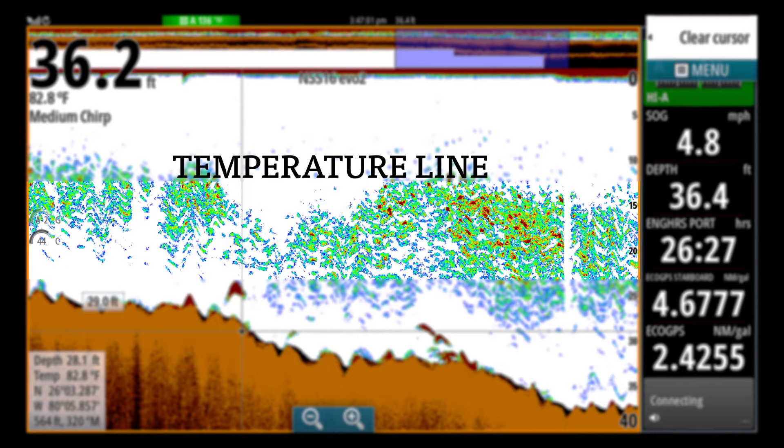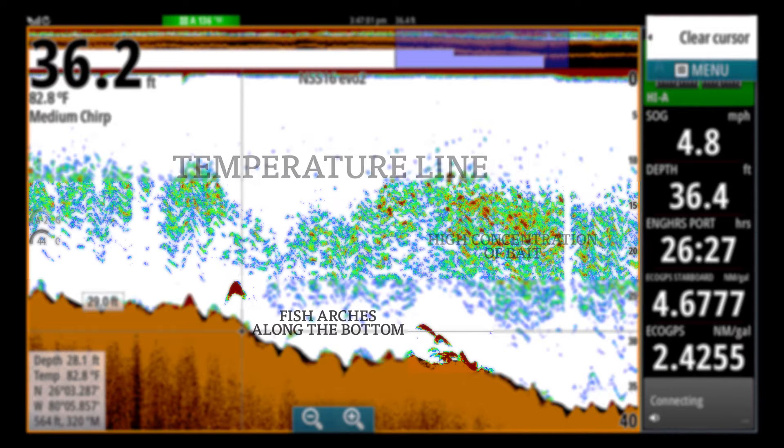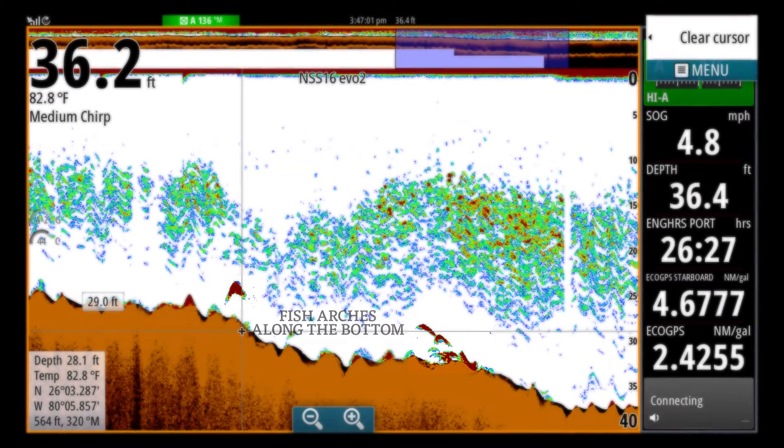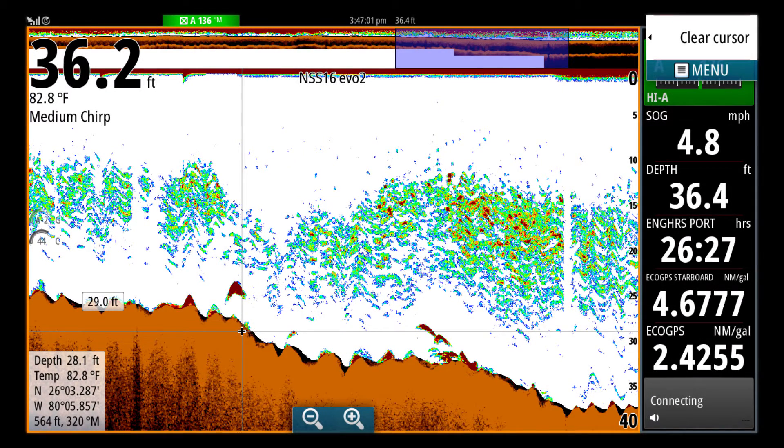We're seeing a temperature line and bait schools within the temperature line, and we can see where the bait is more concentrated, where the color is more intense or more red. And beneath we have some serious fish marks, some fish arches, which are highlighted in red as well, indicating that they're larger, stronger signal returns. That's a really classic chirp sonar screen.